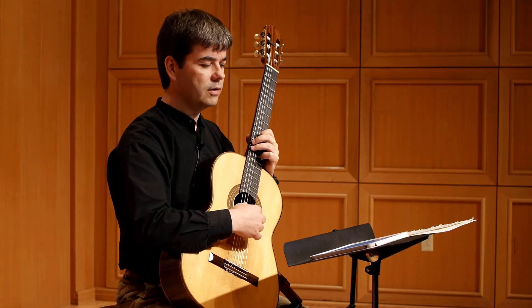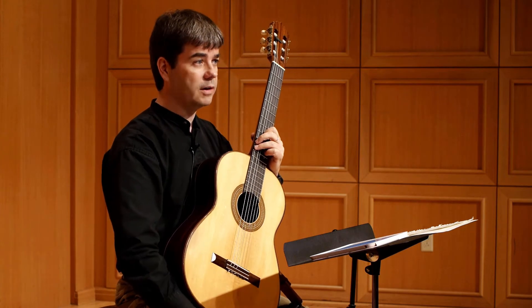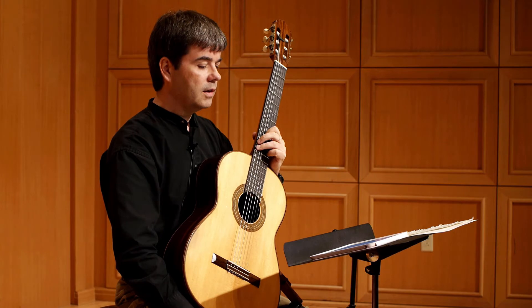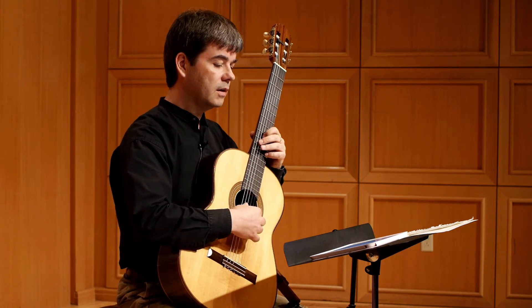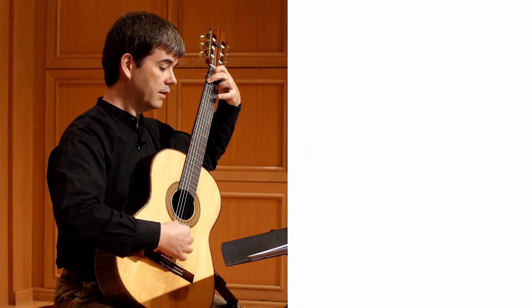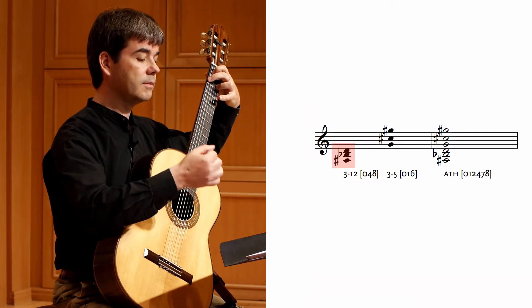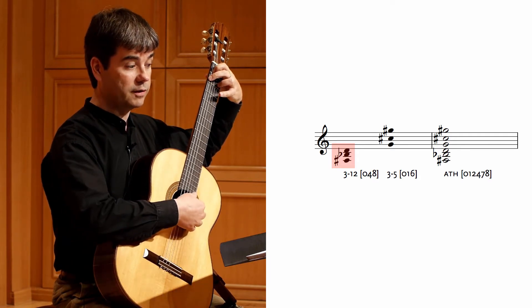The all-trichord hexachord is a complex sonority, and we need a way of forming and recognizing it almost instantly. It turns out there is a way, and it's quite easy to master. Here's what we do: we start with an augmented triad, then we add to it a member of trichord number 5, or 016.